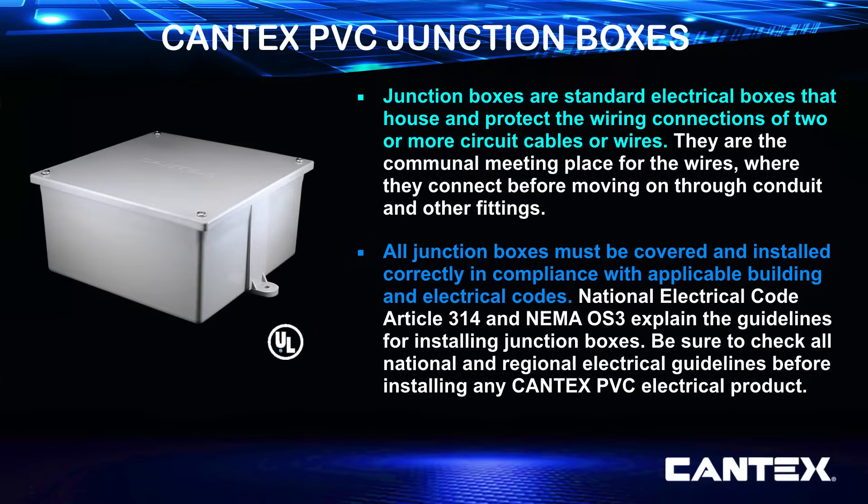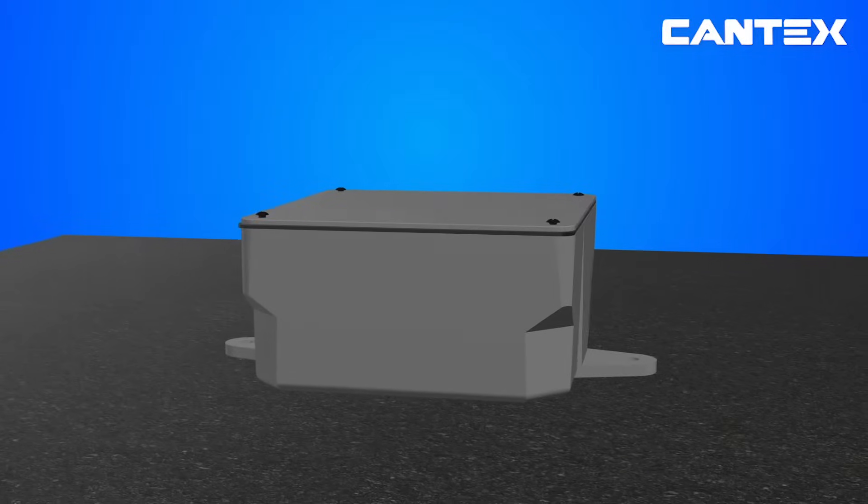Since PVC junction boxes are lighter and easier to install than NEC-approved metal enclosures, they are a great option for protecting electrical connections with less work and less expense. All junction boxes must be covered and installed correctly in compliance with applicable electrical codes. National Electrical Code Article 314 and NEMA OS 3 explain the guidelines for installing junction boxes. Always check all national and regional electrical guidelines before installing any PVC electrical products.